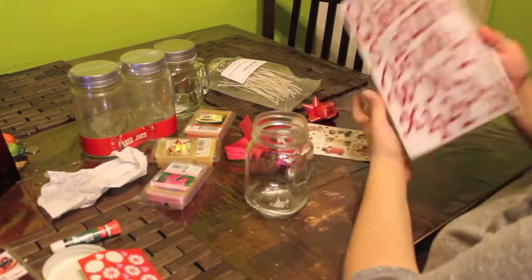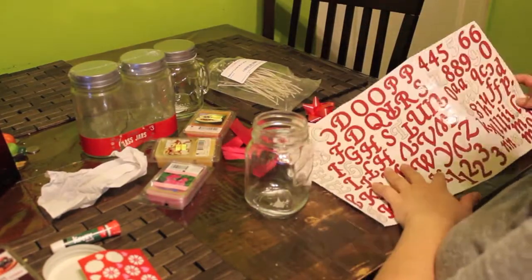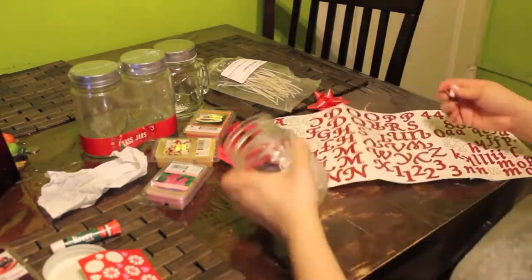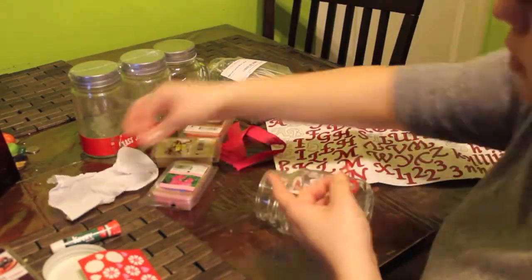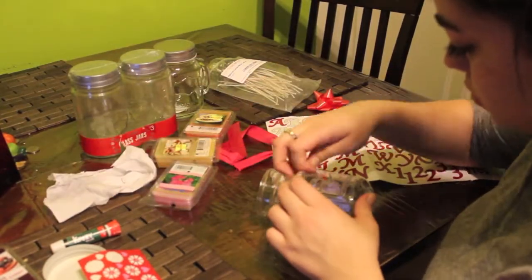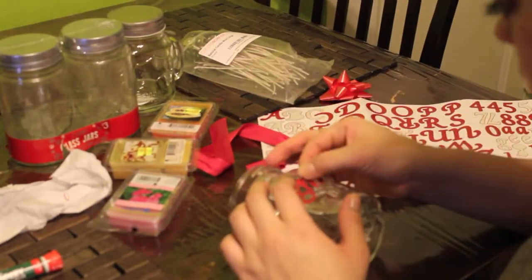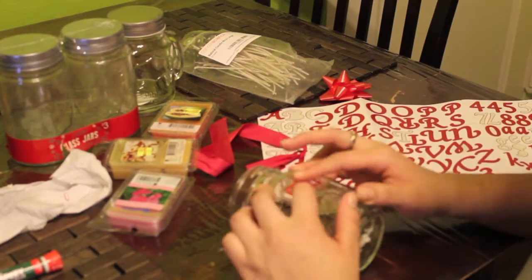While the wax is melting, go ahead and decorate your mason jar however you want. I decided to put stickers and on this mason jar I put the word 'Gma' for grandma, because I'm going to give it to her as a present for Christmas. I think it's a great way to DIY your own Christmas presents and a great way to decorate your house.